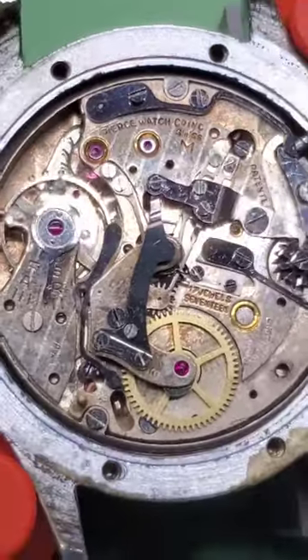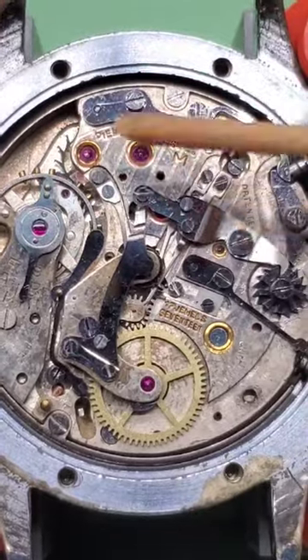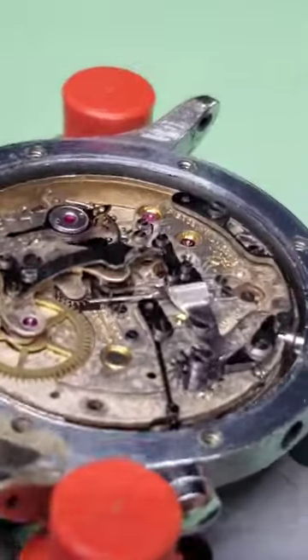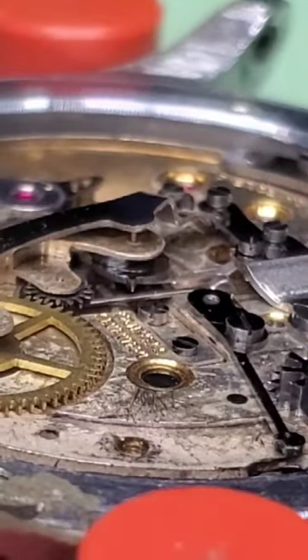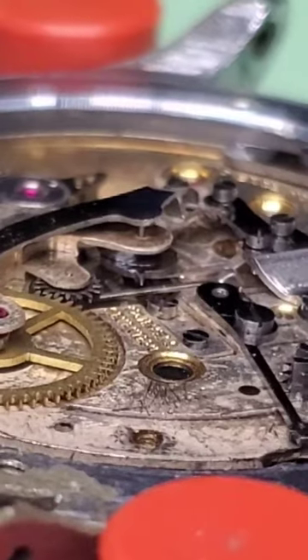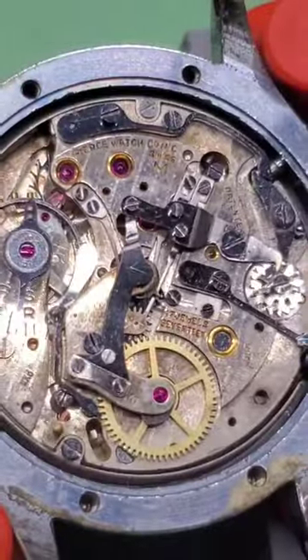This is one of the watches I am working on — some of the parts are missing. However, the part I want to talk to you about is right here: it is the vertical clutch stop. What that does is helps the chronograph from stuttering, it reduces amplitude loss, and prevents excessive wear.